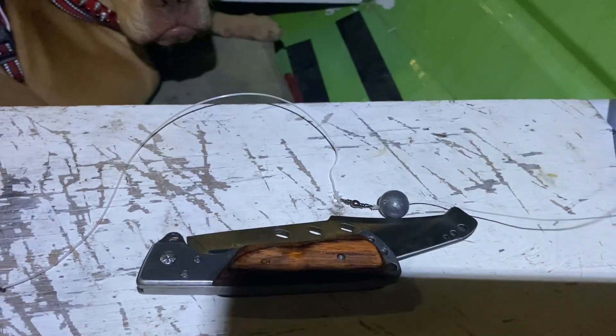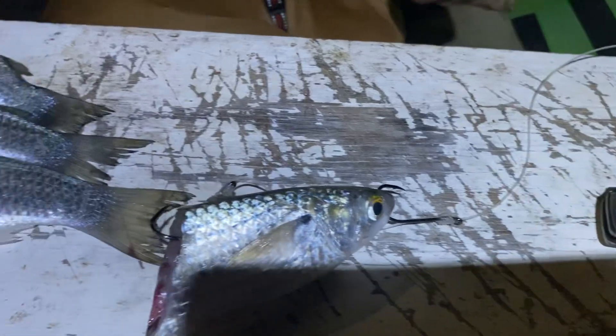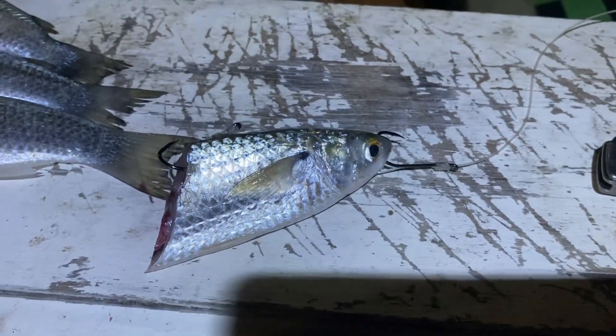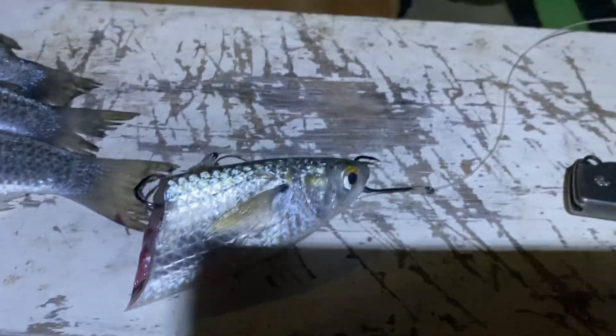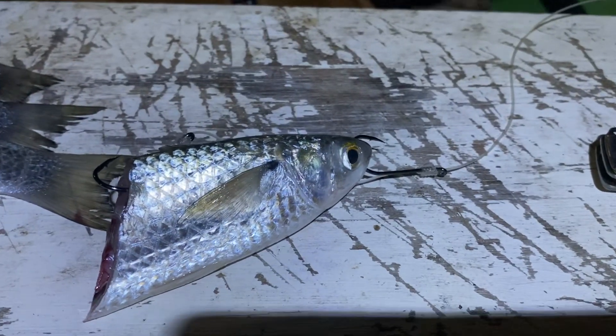So that's just a simple running rig — two snarled hooks, very easy to do. That's 60 pound trace. As of where I am, it's very, very heavy cover.